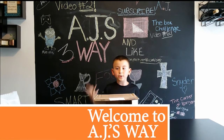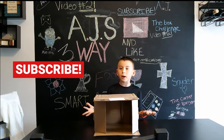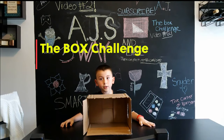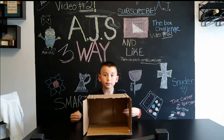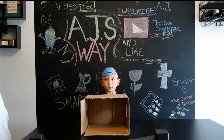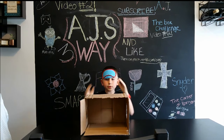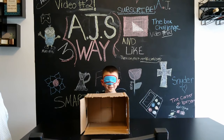Hi guys, welcome back to my channel, AJ's Way! Today we're gonna be doing a box challenge. Don't forget to subscribe. My family is gonna get some items and put them in here, and I'm gonna put my hands through these holes and guess what's inside. To start, I'm gonna put my blindfold on and someone's gonna put the item in. Bring the first item please!